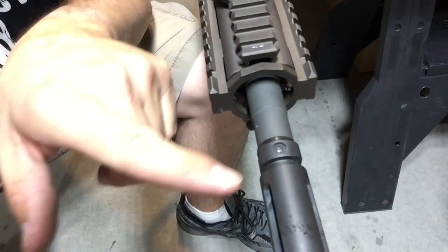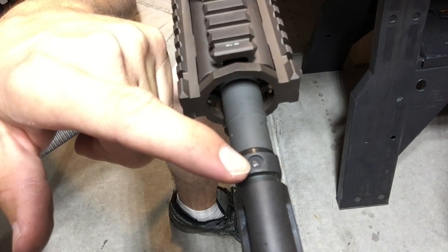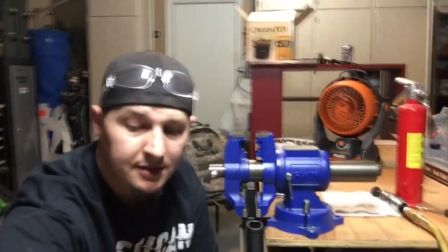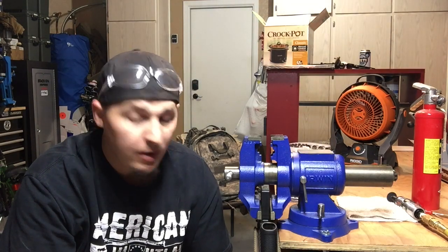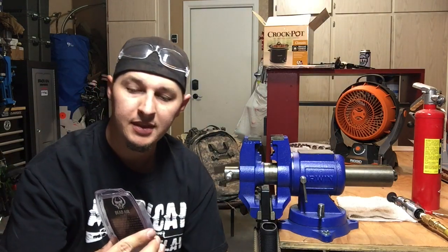I own a Daniel Defense with a 14.5 pinned and welded barrel. Daniel Defense insets the pin and they weld it — that's to make sure that the muzzle device stays legal. The whole barrel has to be 16 inches in order for it to be legal, at least in the state where I live. You guys check your own laws. However, I am lucky enough to have a registered SBR, so I'm going to whack this sucker off and install a Dead Air flash hider.